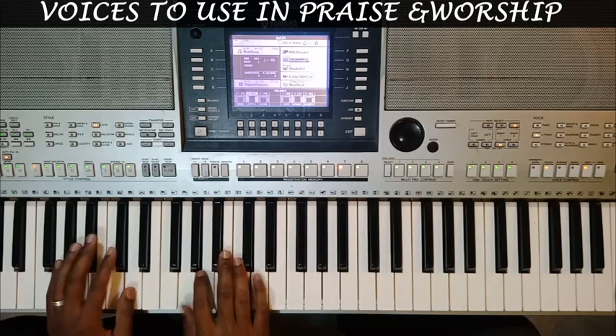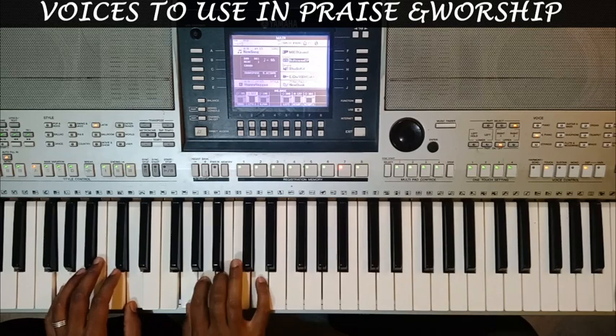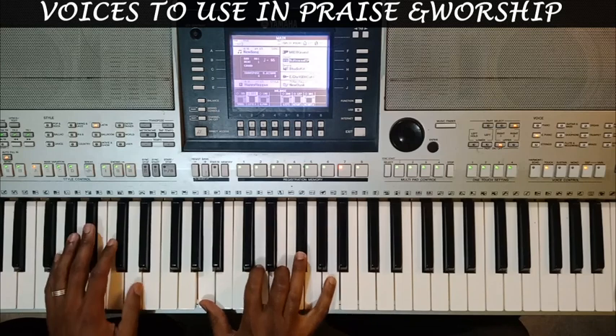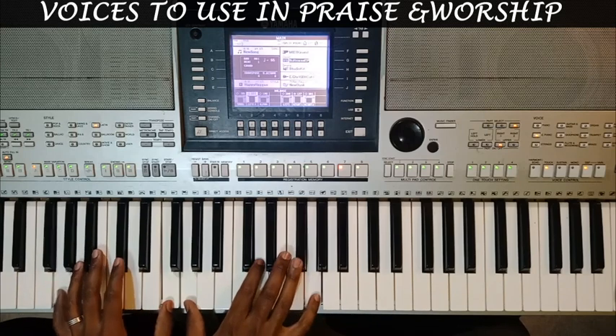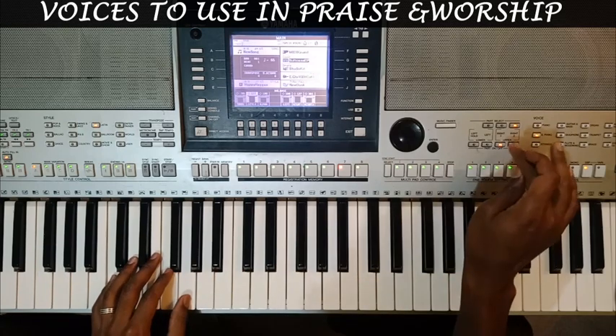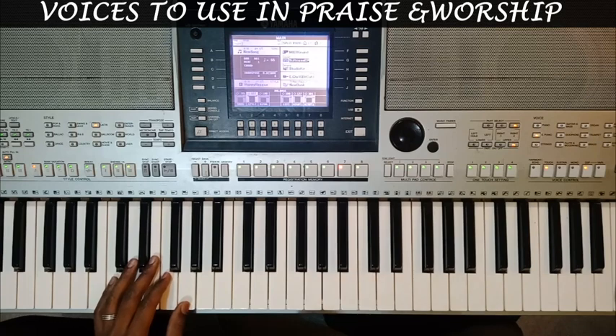I'm in the key of G. That's the MIDI grand. And then this is how the suitcase electric piano sounds.